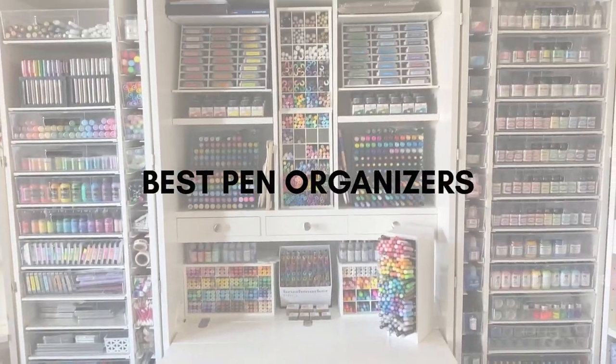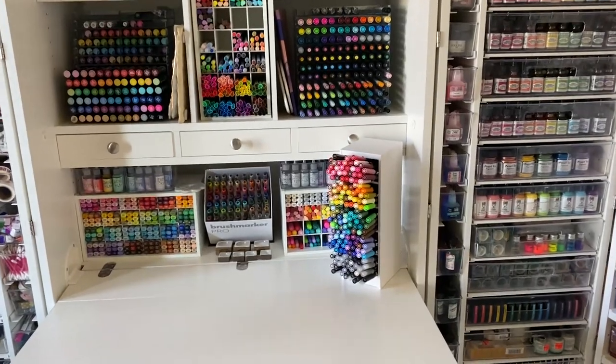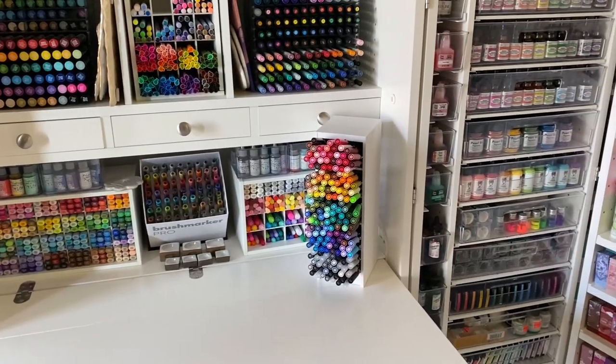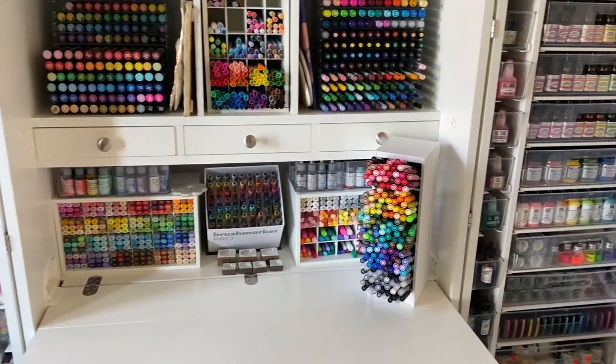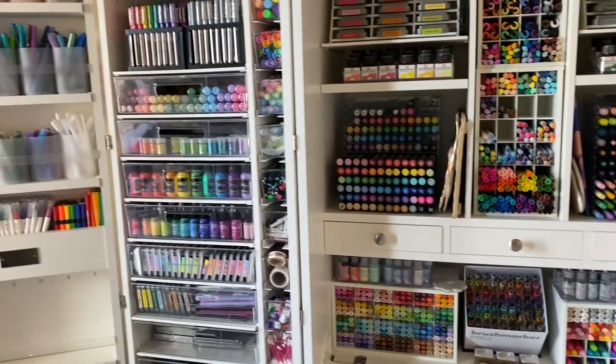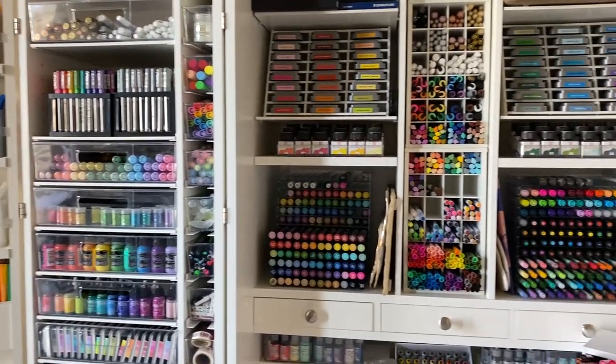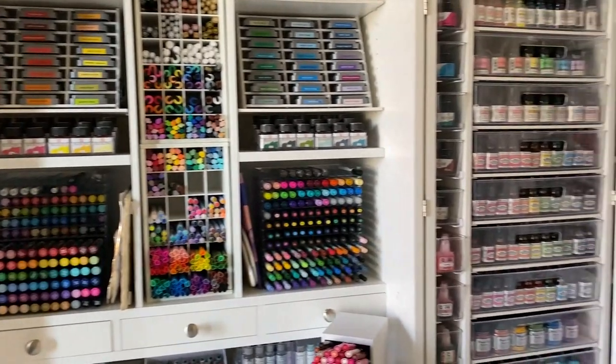Hello everyone, today we are going to be talking about the best pen organizers that I have in my opinion. I will share those with you because I always get asked about them, so I figured I'd make a video to share what I use to organize my pens.